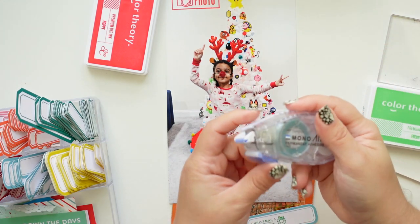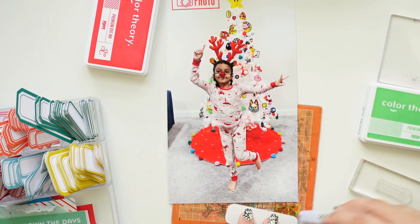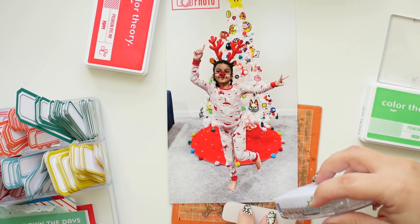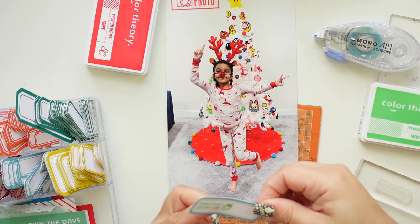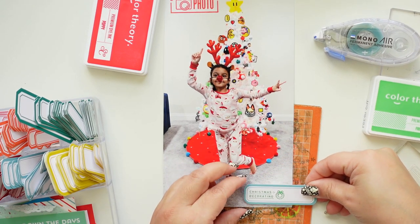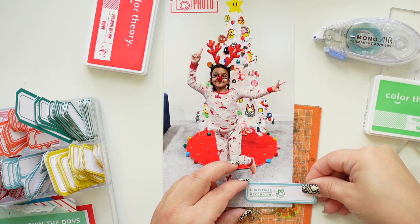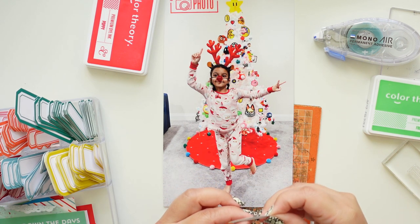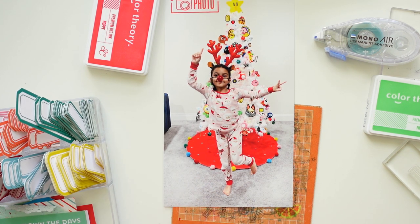I'm going to use my Tombo Mono Air Touch - if you have arthritis it's a really good adhesive because it glides really well and you don't have to put any pressure. Now I want to put a little bit of washi - I'm going through my over-embellishing brain.